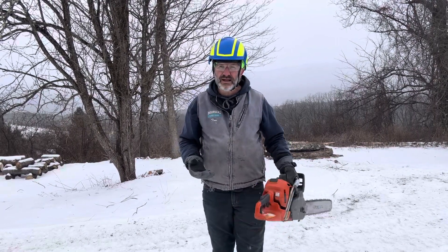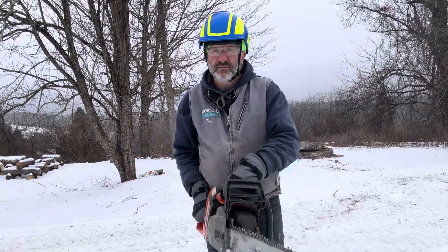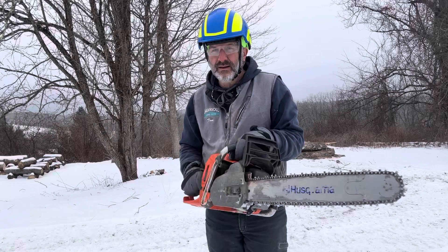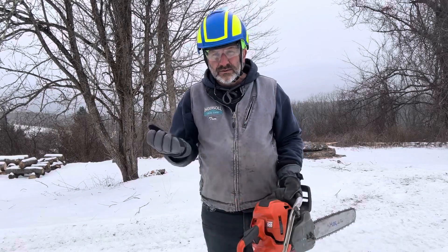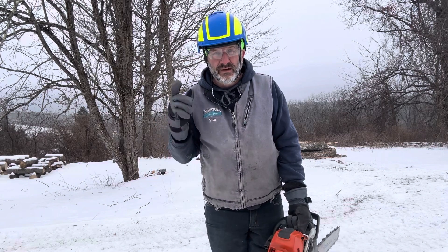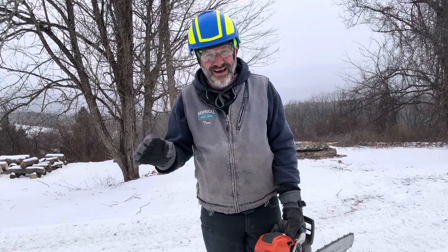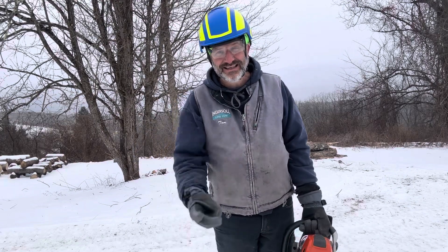Just one more really simple thing to do. I've already got my hand in that position with my thumb wrapped for my normal operating position. It's an idea — try it, see what you think, and be safe. Get outside, but today don't stay out here very long. Please be safe.